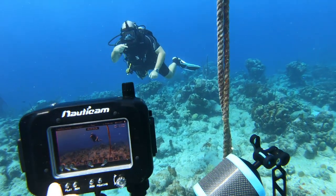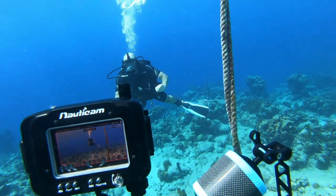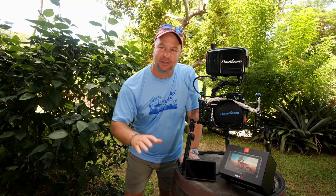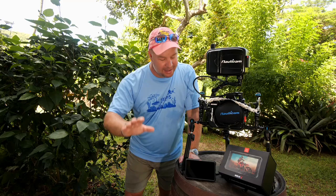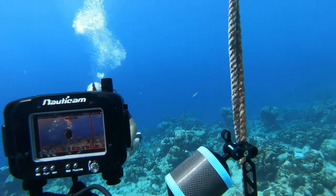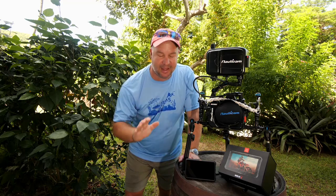It has a five-inch screen that is 1920 by 1080, so we can see in full HD what is going on as it happens. Underwater we're limited with our bottom time and we need to be able to see the shot quickly and assess if it's what we wanted or if we've got to reshoot it there, so being able to see it in a five-inch screen is just invaluable.